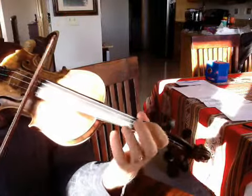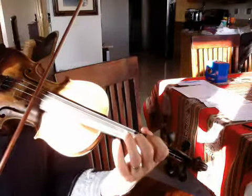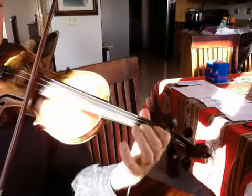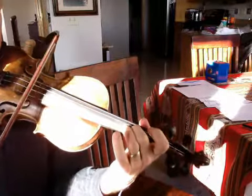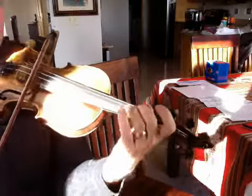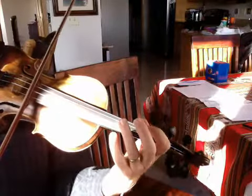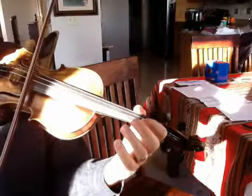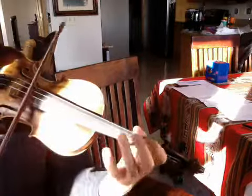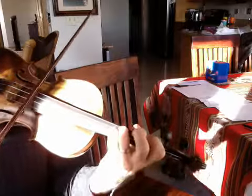And then... change structure, change there. Change. Change. Change. Change — you're so new.